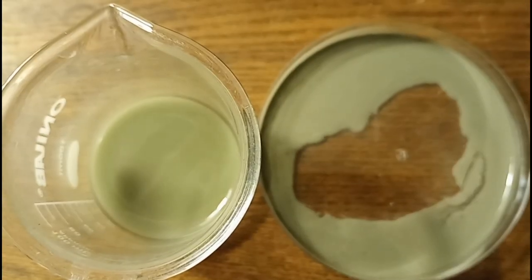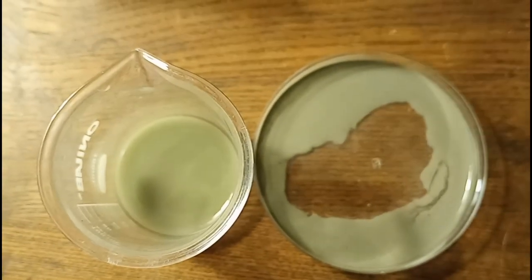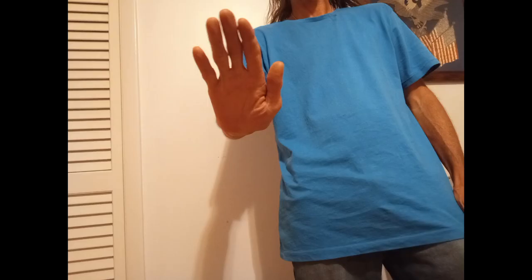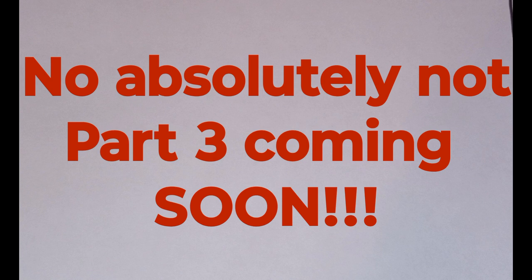I decanted off as much of the liquid as I could from the sediment and then put it in a petri dish to air dry. I want to wrap up part two and get it out there. "Hey — does this mean you're giving up? Are you quitting on me?" No, absolutely not — part three is coming.